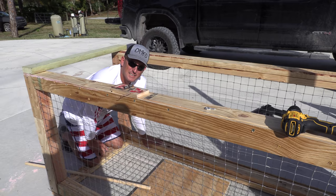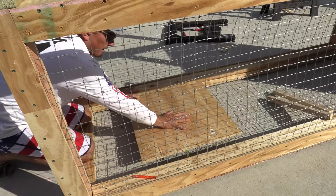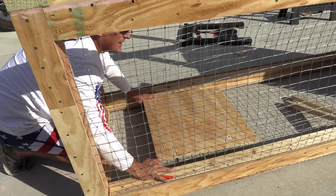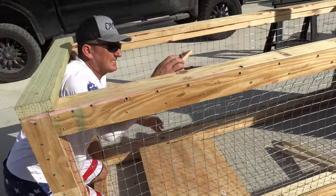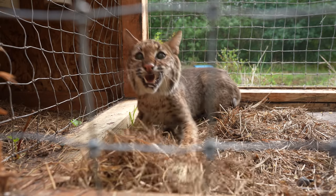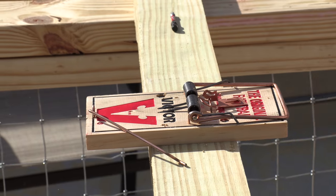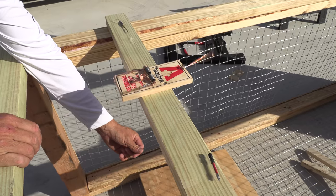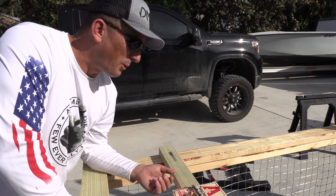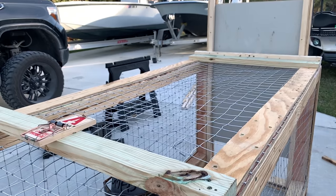Drop a thumbs up if you think it's going to work, leave a comment if you don't think it will work. Once that cat comes walking in, we're going to build this up so there's just a little bit of play. Once that play happens, it's going to set this trap off and snatch that door out — next thing you know, we got us a bobcat. This morning Austin showed up and said, bro, we got to use a rat trap as an accelerator. I was thinking I don't know if that's going to work, but it's working.